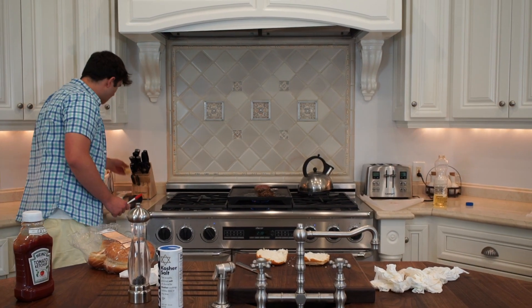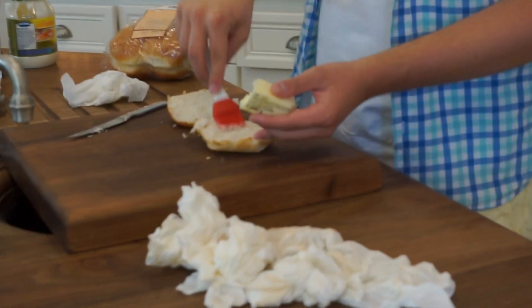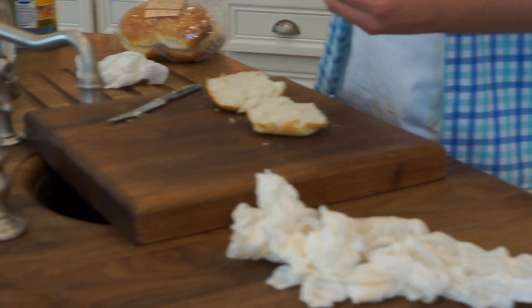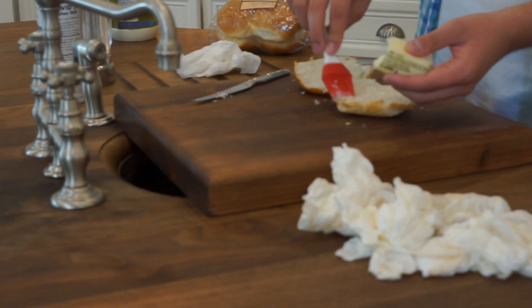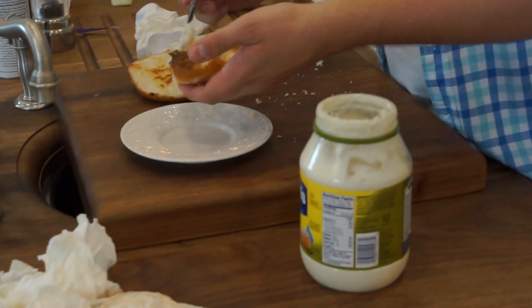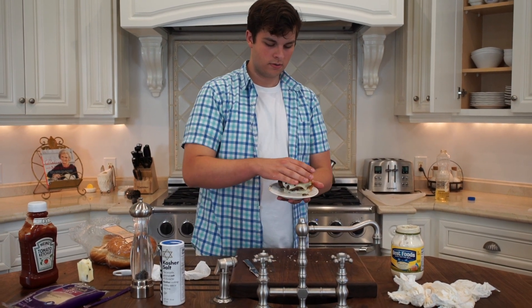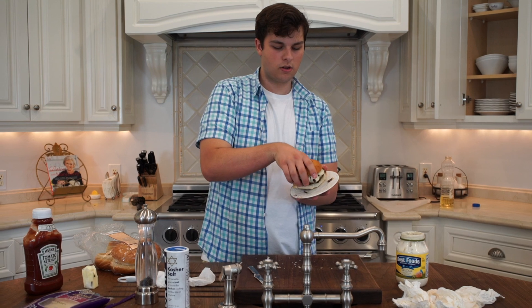Buns — you want to grab a little bit of butter, put some on your brush. You just want to brush on just a little bit of butter, throw the buns on there. They should be done. Just a little bit of mayonnaise. And look at that, we've got a regular burger.